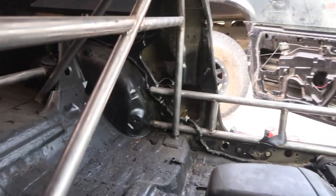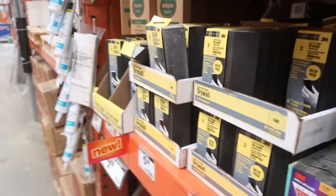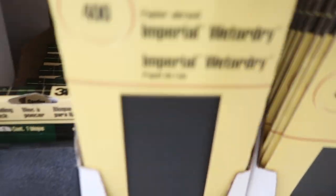I didn't have sandpaper at home so we're here at Home Depot to pick some up. We're looking for 400-grit sandpaper. We got what we needed, so now we can start sanding the cage - which is going to be very boring, this will not be a good time, but it has to be done.